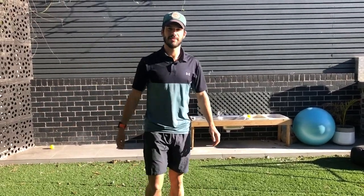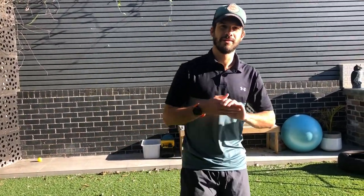Hi students of Ken Hooker, Mr. Kent here just giving you an at-home workout to do — no equipment needed — just to make sure we're getting out there and getting active.